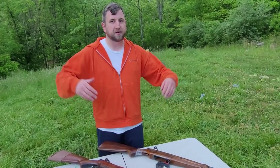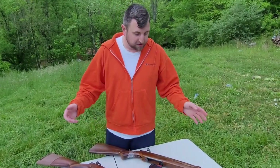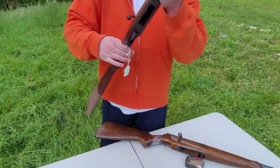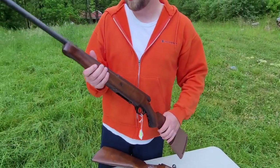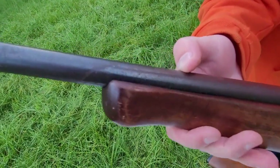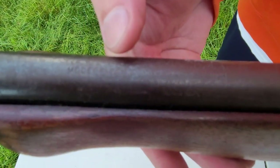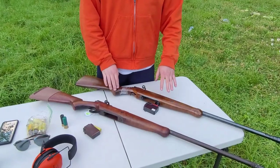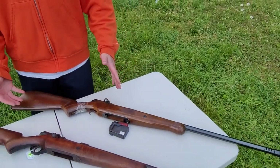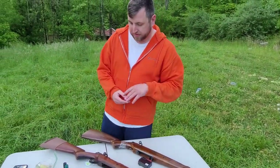We got these two — this one I believe is the 185D, which is our 20 gauge. It's really hard to see it because the barrel is pretty pitted. This one is the 190, which is our 16 gauge. They did have a 12 gauge in this series too, which was the 195 — we don't have that one, haven't seen one of those yet.